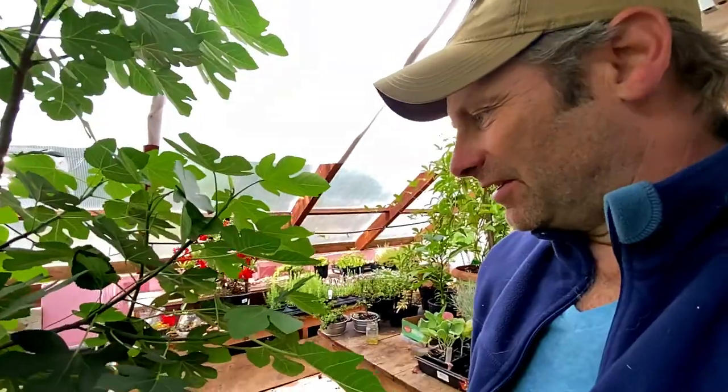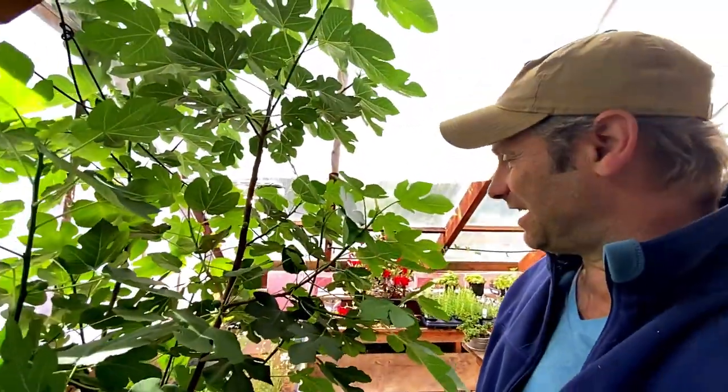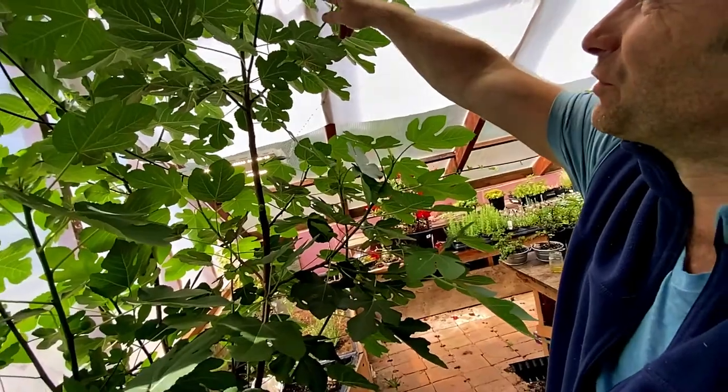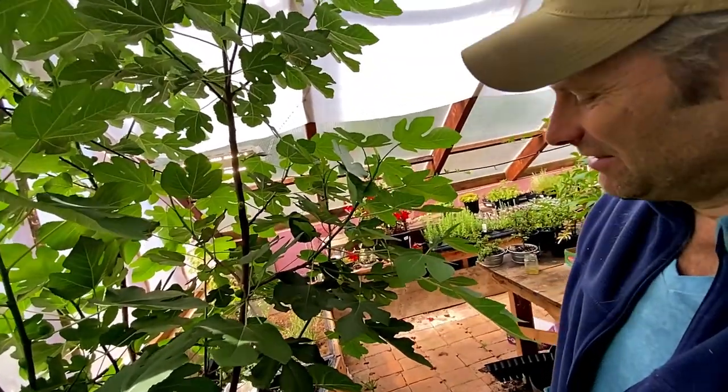In about another month, those roots should fill up that pot. All that's left is to layer up some of these other ones that are sticking out and blocking my path in the greenhouse. Maybe prune the top off of this because it's getting a little out of control.